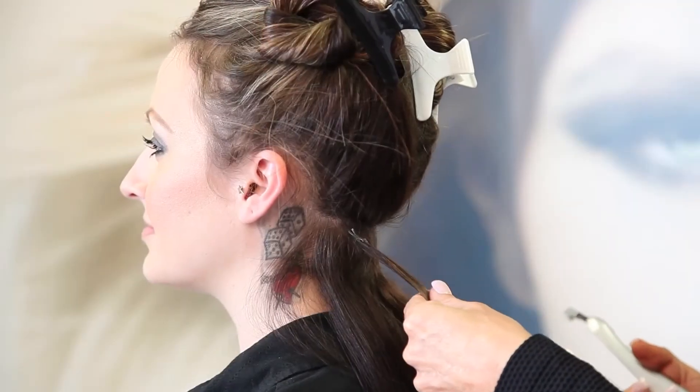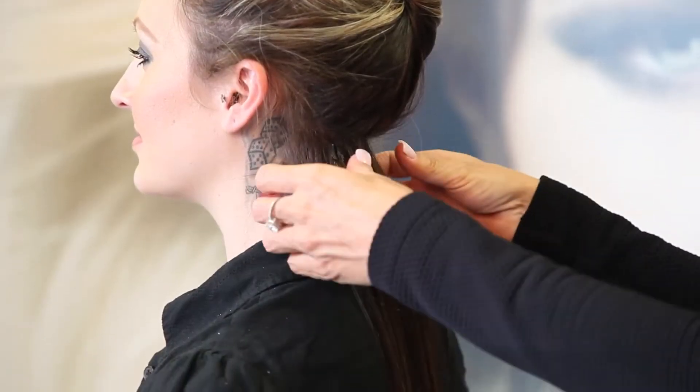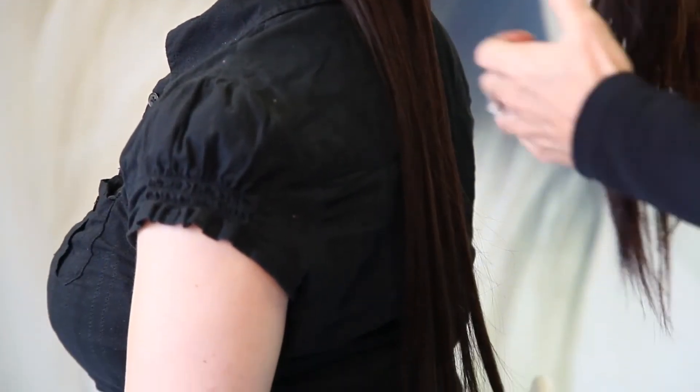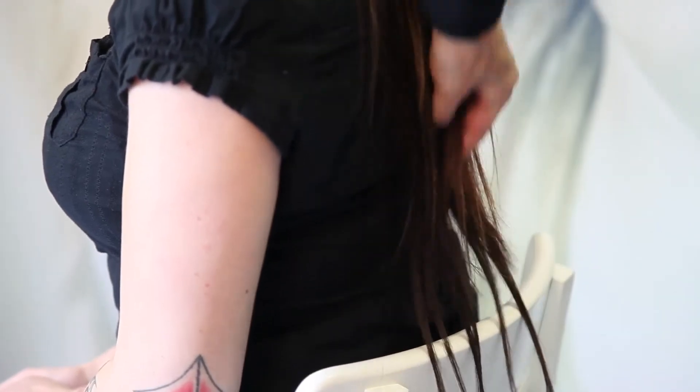I'm just going to put a few more in and then I'm going to show you the finished product. So we've put one row in her hair to show you the length and the volume, and we're going to take her hair down and blend it.